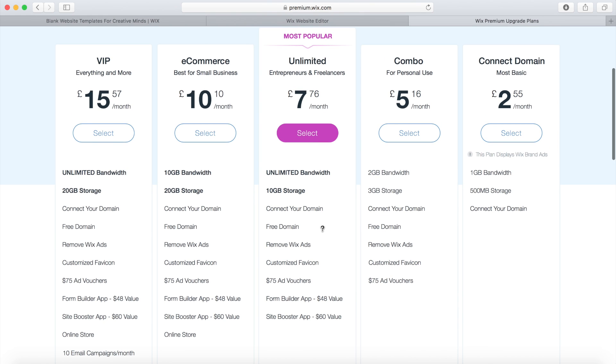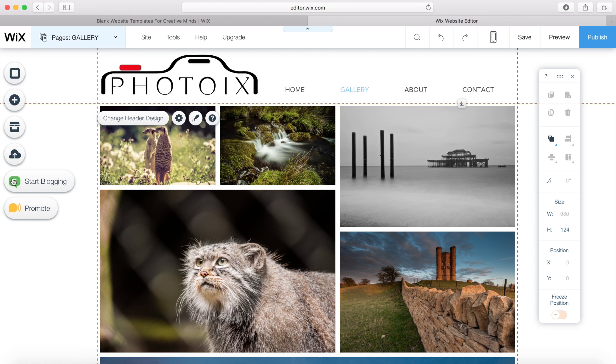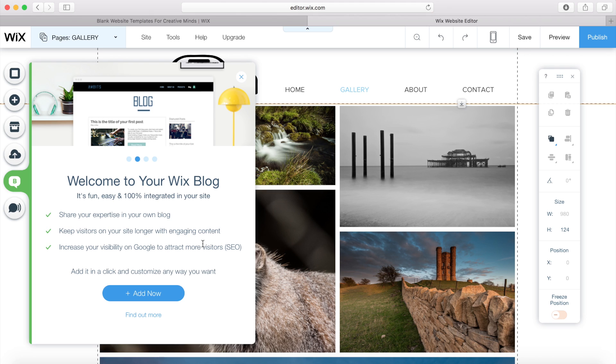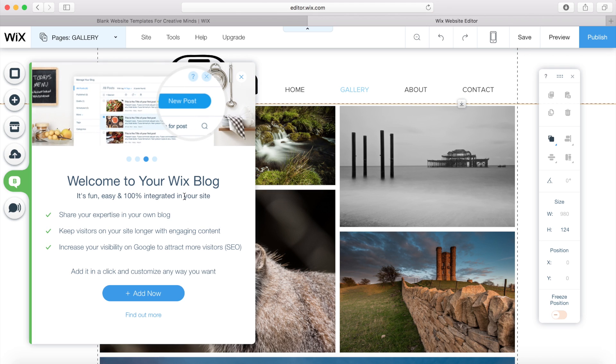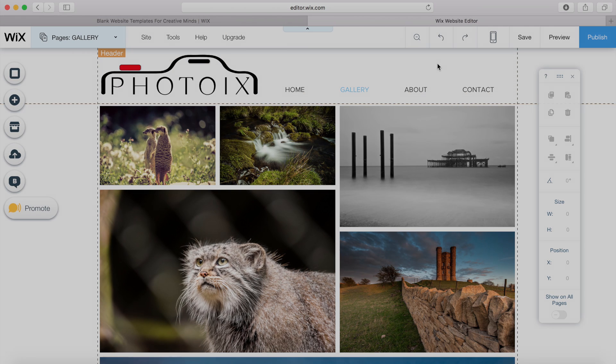You can see all the other options they have. If you wanted, you could also add a blog to your website — it's fully integrated, which is a really good way to talk about the photos you've taken and tell people how you went about taking them. So that is how to create a really good looking photography website quickly with Wix.com — I'll see you in the next video.